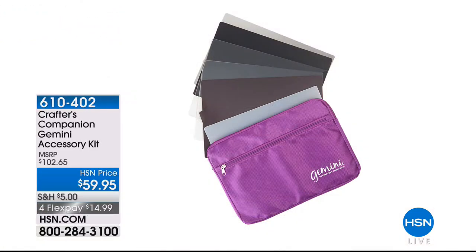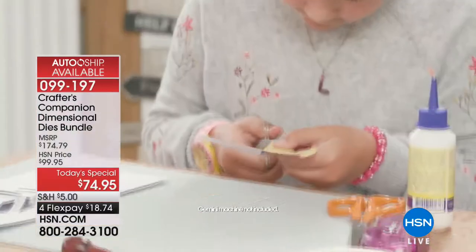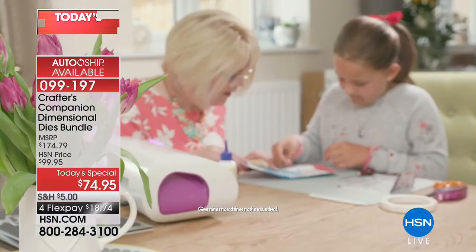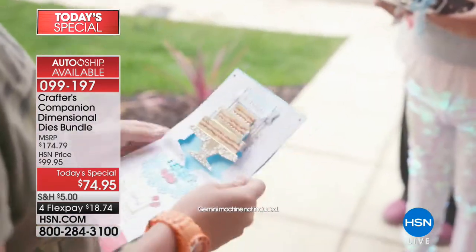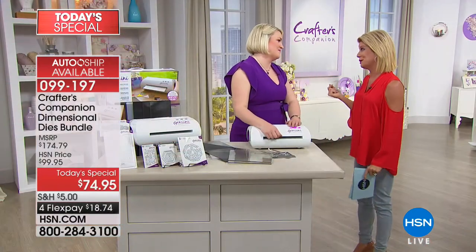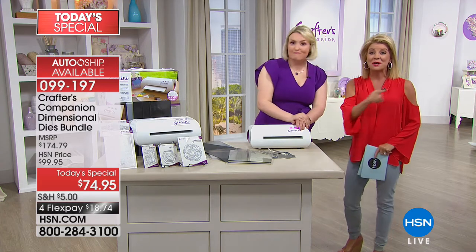We also have extra plates — just launched today. If you're a Gemini owner, a lot of people like to keep a second set of plates: you can be working with one and prepping with another. This is only the second time I've mentioned them and about 80% of the quantity is already gone. $60 gets you a full set and the carry case. With the today's special, the auto-ship is crazy popular — this is the opportunity at $74.95. It's the dimensional dies bundle: you have the cake, the house, the chair — all three designs. We're so excited for you.